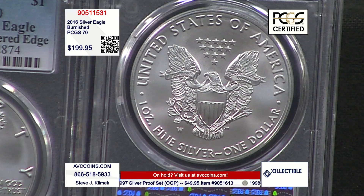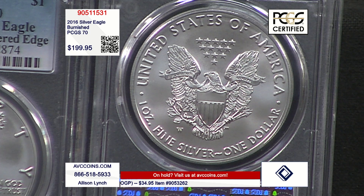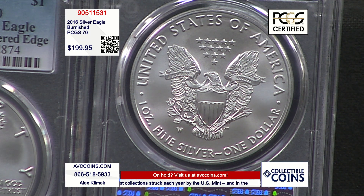PCGS recognizes it on their label as 'Burnished Silver Eagle,' and the label also says '30th Anniversary Lettered Edge.' Certified Perfect 70 — you can't get any better than this, and you can't get any better than the price. $199.95 for a perfect Burnished Silver Eagle of the anniversary year 2016 — the first time they ever put edge lettering on a Silver Eagle, and also the last time they put edge lettering on a Silver Eagle as of today.